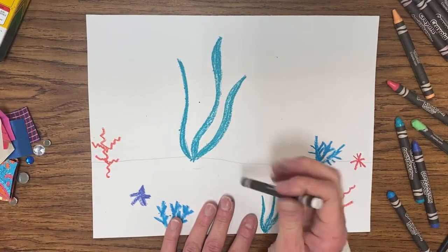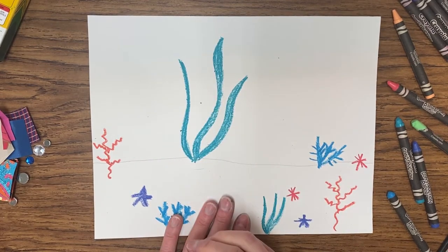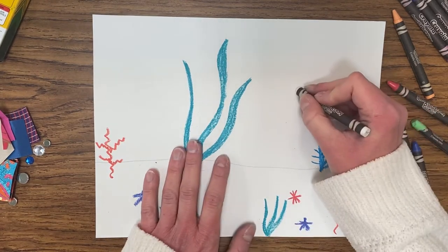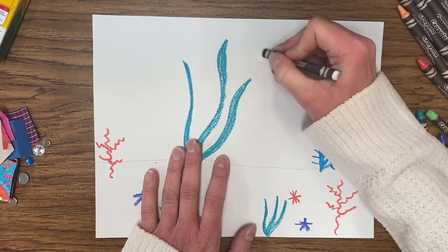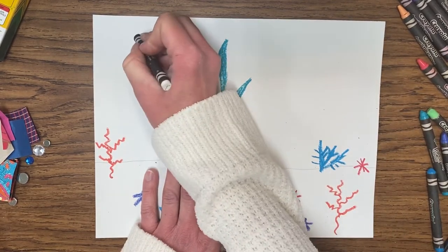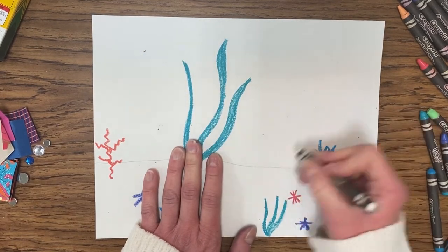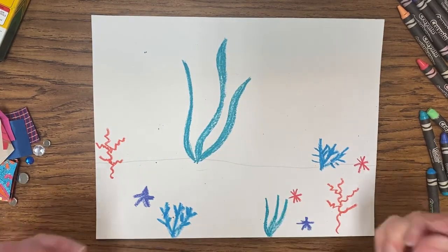Now we're going to switch over to a white crayon. With the white crayon, we are going to draw bubbles — round circles — those are going to give us our bubbles floating through. We can't really see them right now, so push really hard. The harder you push, the better it will work when we paint over it. You're going to see those white bubbles pop through the paint because crayon is wax, and water is repelled by wax — just like when a car gets waxed and then you get water on it, it rolls off and beads up.